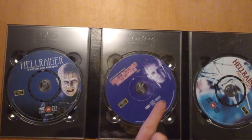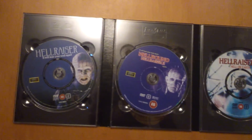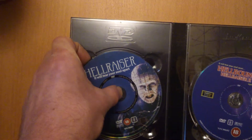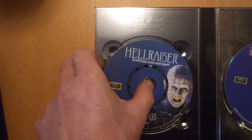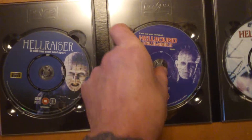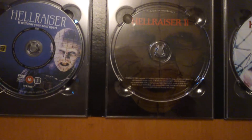There's your discs. Not a lot of artwork on this one — I'll take one out and let you have a look. It just tells you what's in it. Oh, there's a good one — Pinhead.